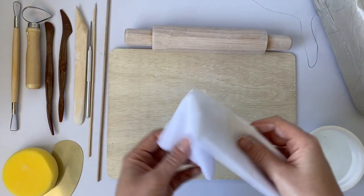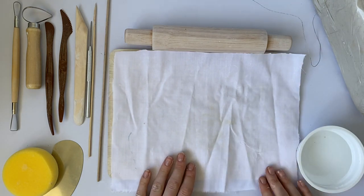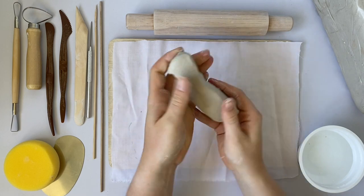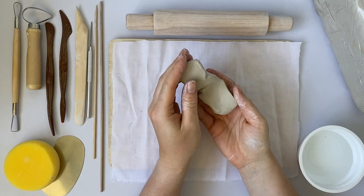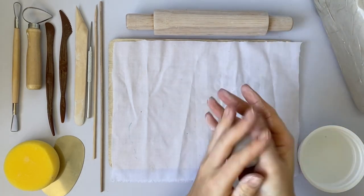To start with I'm going to lay down my piece of fabric and I'm going to create a pinch pot with a waved edge. To start with I will need to roll my clay into a ball, making sure to hit it down regularly to get out any air bubbles.